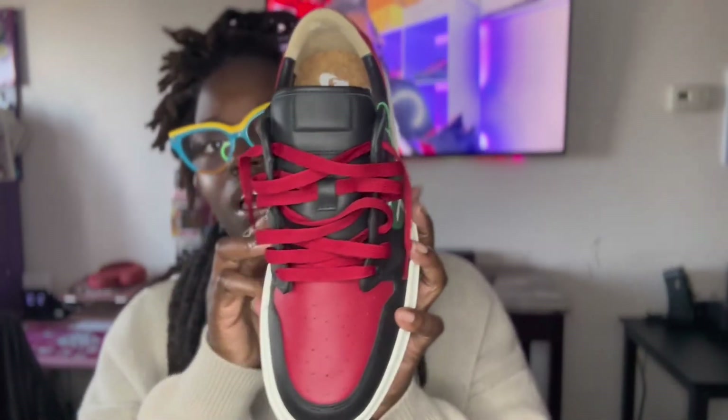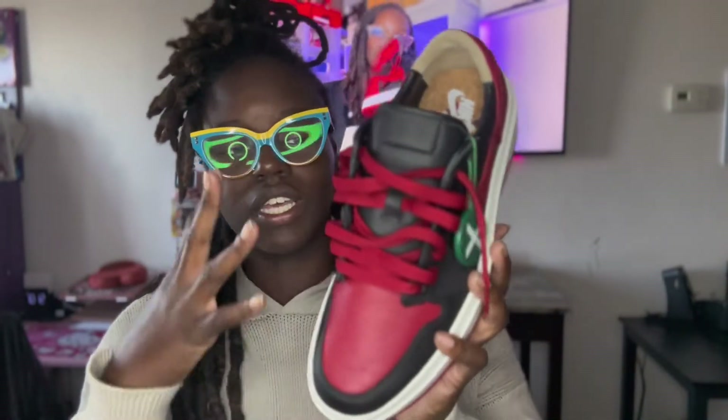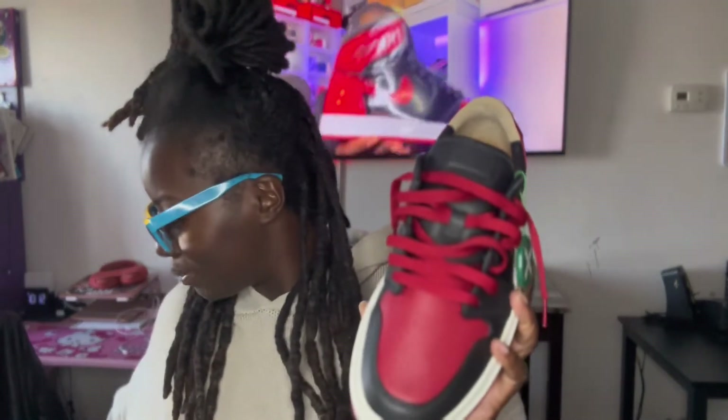This leather is premium and the tongue is a full leather tongue. It has red laces and they came with an extra black pair of laces as well.